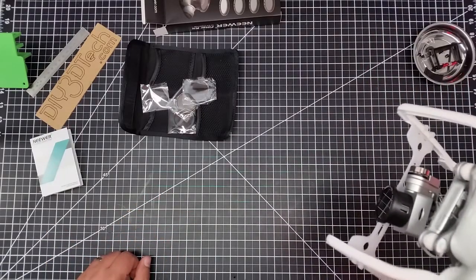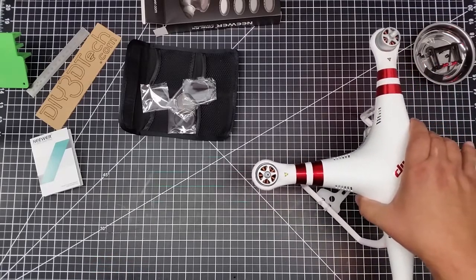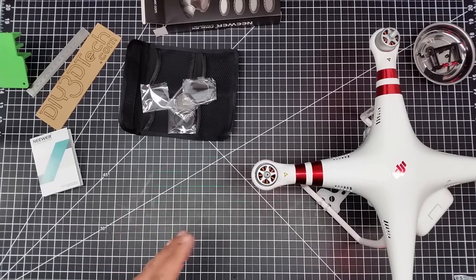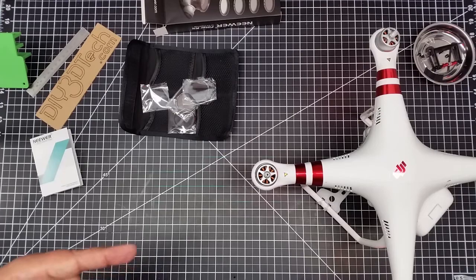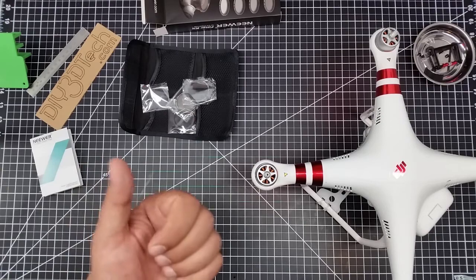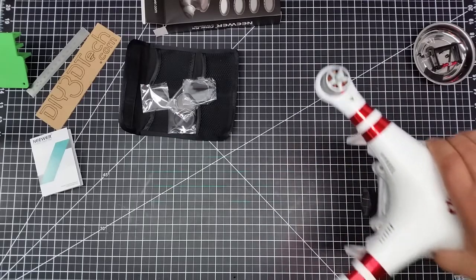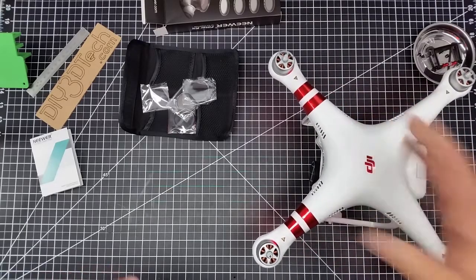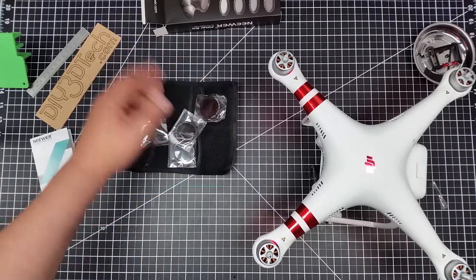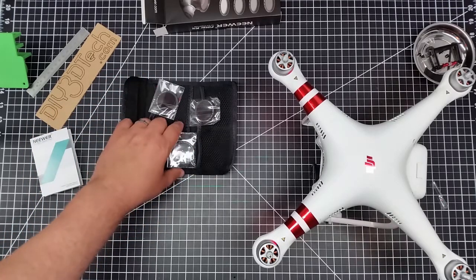So again, we've got this on here — I've got the polarizer on here right now. That's the primary one I'm going to use, especially for shooting over water. I'll do some follow-up videos on how these actually work — in flight, how's the videography with these different filters — similar to what I've done with the Spark. I have the links below; these were sub-20 bucks on Amazon.